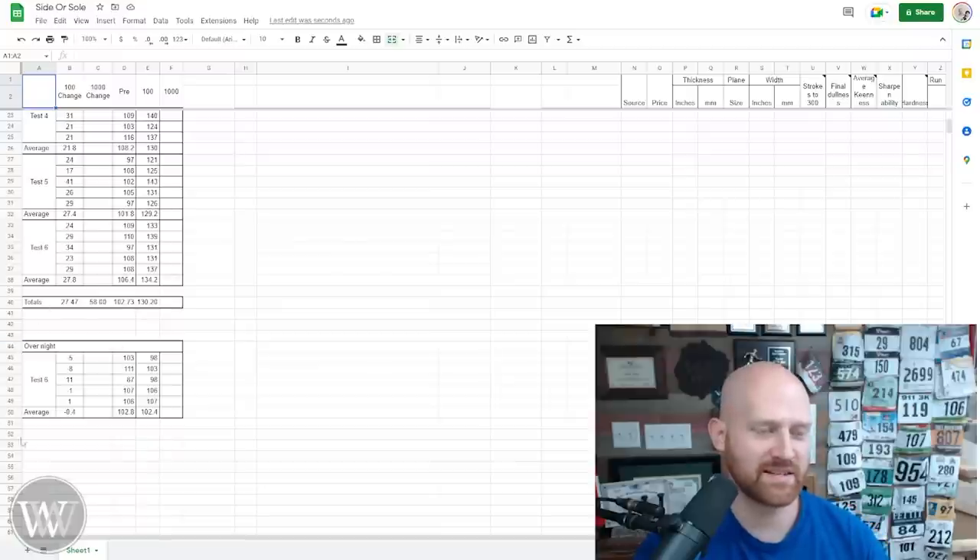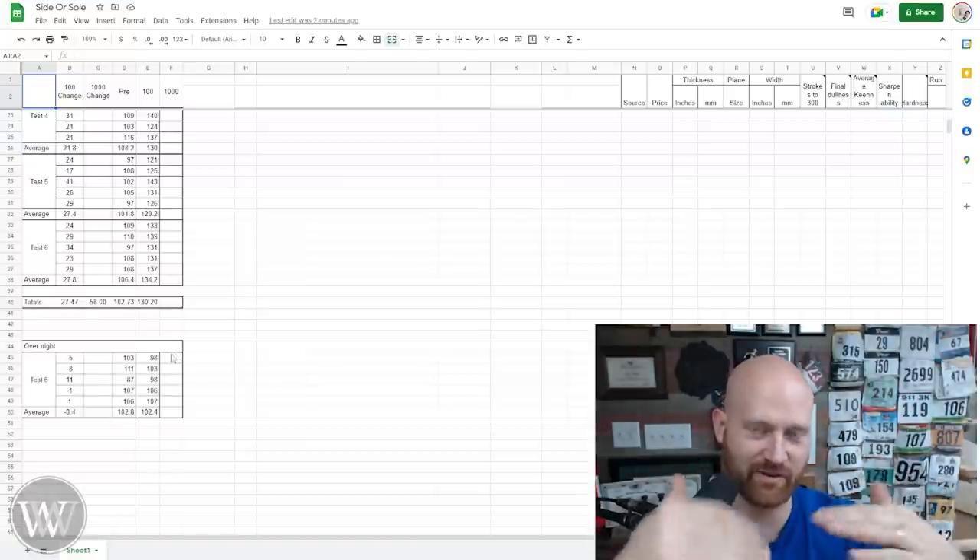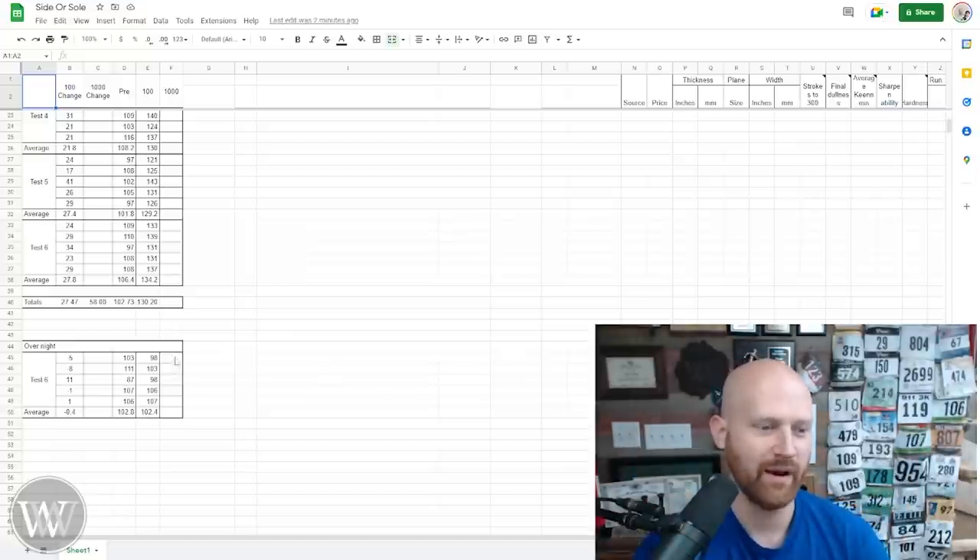I also decided to set it down overnight. I sharpened it, set it down, and came back the next morning to test it. Basically it's one set-down and whatever pressure and deformation comes from its own weight with that brass knob. It actually technically got ever so slightly sharper — but that's well within the deviation. There's no change at all in leaving it stored on the iron.